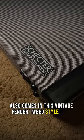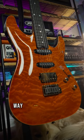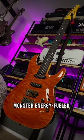It also comes in this vintage Fender tweed-style case. Just overall, the experience is way different than the stereotypically Schecter monster energy-fueled affair.